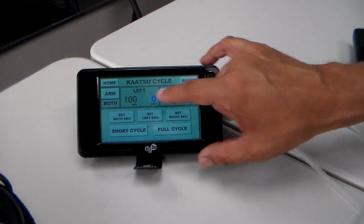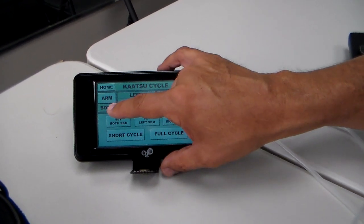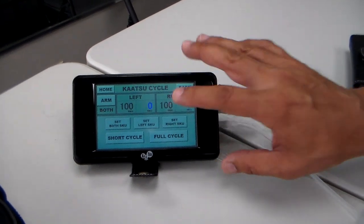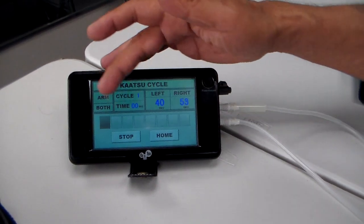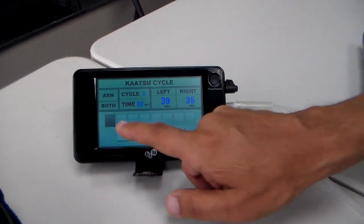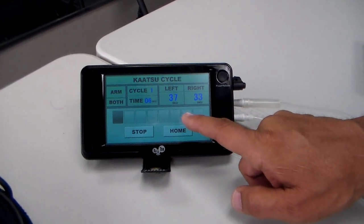It always defaults on left and right side to 100. I'm doing both arms, and for the purpose of this, I'm just going to hit full cycle. The machine will automatically go. There are eight cycles — one, two, three, four, five, six, seven, eight.